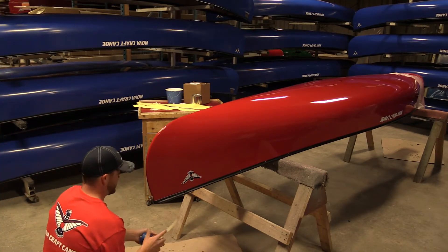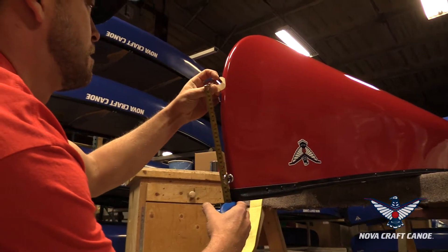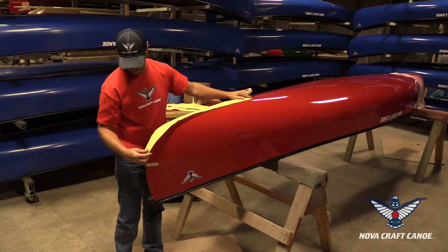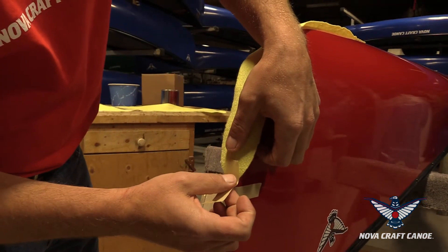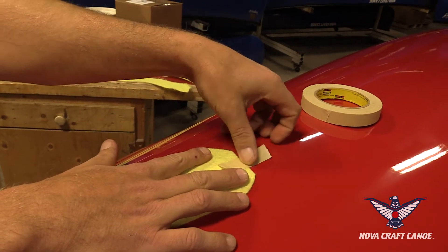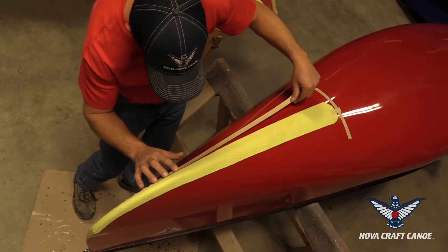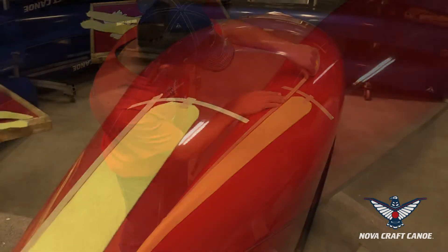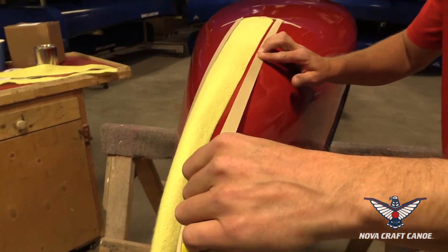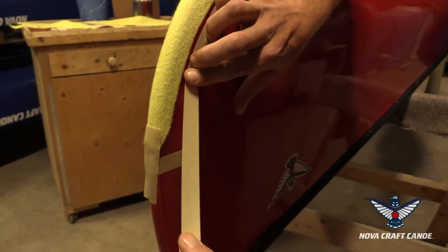Here we are out in the shop at NovaCraft Canoe and Jeff Baer is going to show us how he installs skid plates. First, he measures 10 inches up from the tip of the canoe on the bow and the stern. Then he sets the narrow tip of the skid plate on the canoe and stretches it out a little bit, tapes it down with masking tape just to hold it. He makes sure it's centered properly and then starts masking around the perimeter of the skid plate, keeping the masking tape back about a quarter inch from the edge so the finished product looks neat and clean.